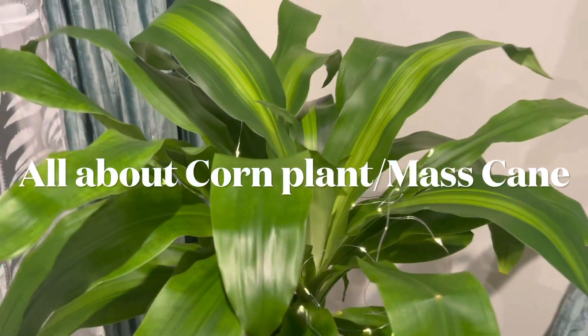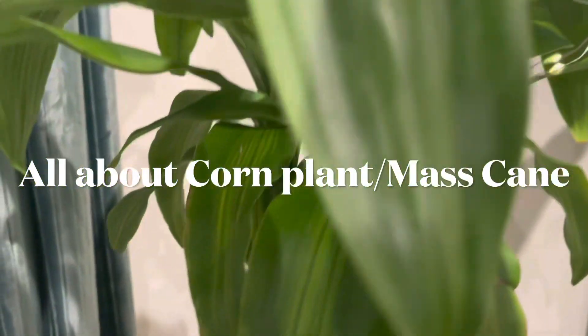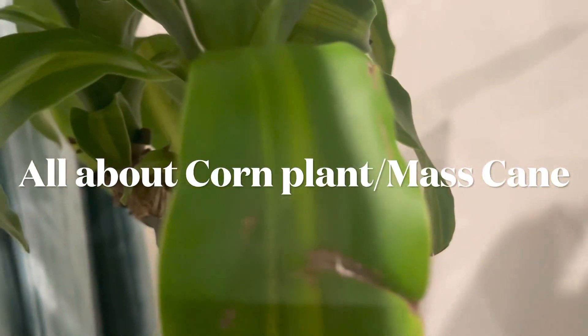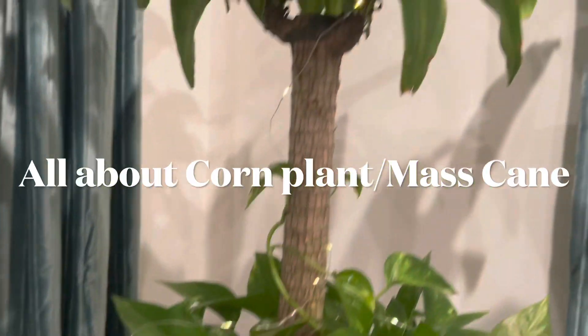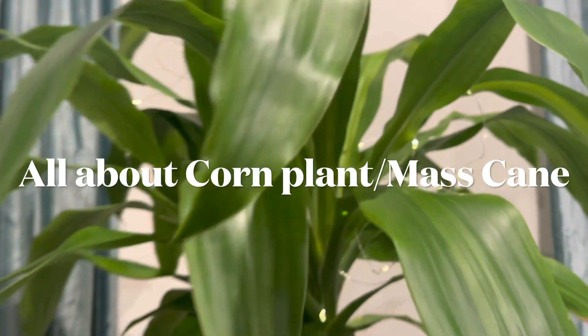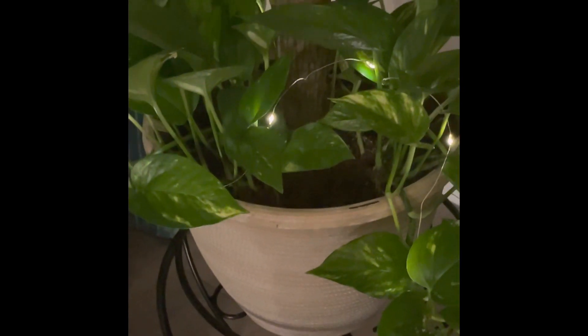Hello friends, welcome back to my channel. Today I'm back with another beautiful foliage plant — Dracaena massageana, also known as the corn plant. It's also called dragon plant, cane plant, or mass cane. This is an easy plant to care for, known for its lush, long, and distinctive foliage.